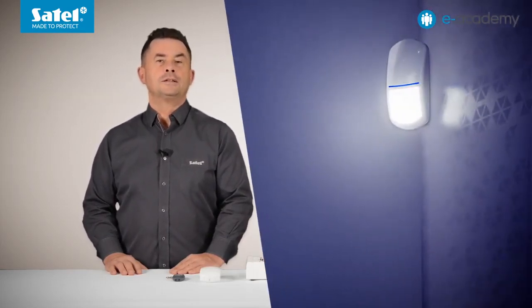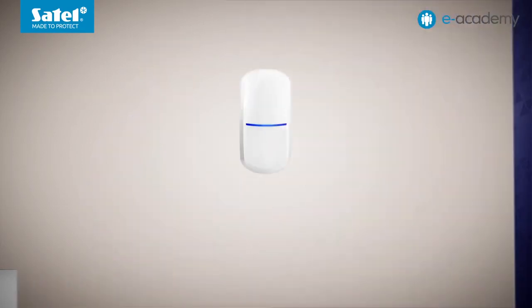Welcome to the e-Academy. In today's episode, we will discuss how the lighting function works in the Luna motion detectors belonging to the Slimline family.